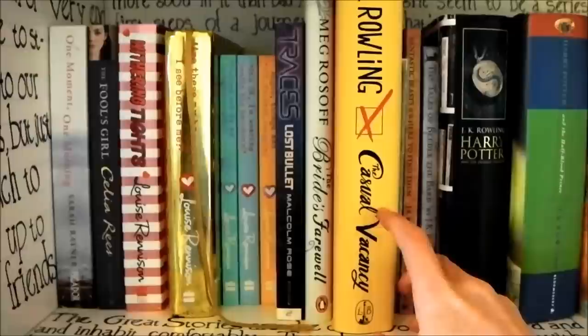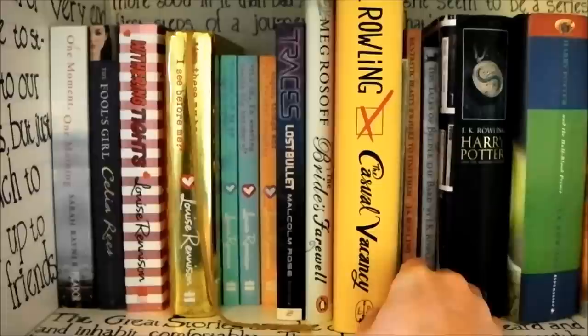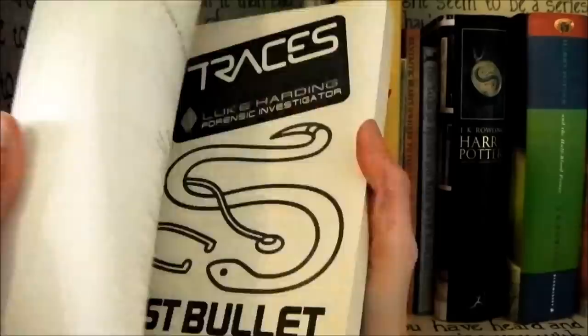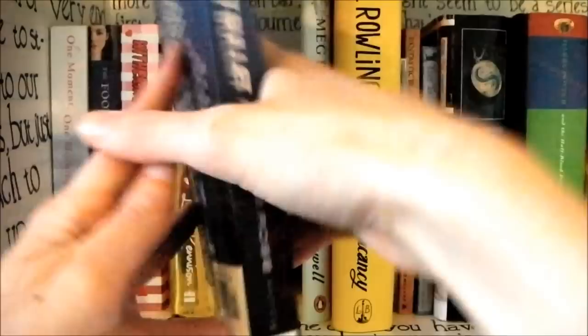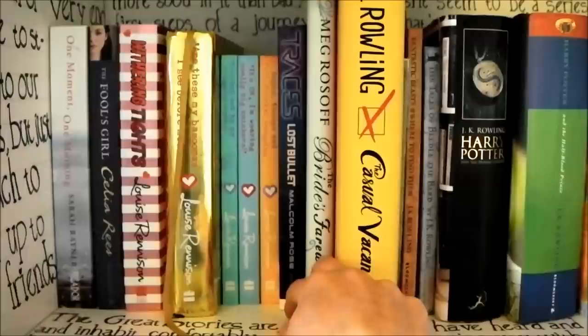Then A Casual Vacancy by J.K. Rowling. I actually really liked this book — it was a bit slow-paced but I think it was meant to be naturalistic, and it was really good to see J.K. Rowling doing something really different. The Bride's Farewell by Malcolm Rose, which is signed for Hannah — he comes to our school every year and I got it signed by him, but I haven't read any of his other books.